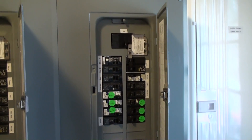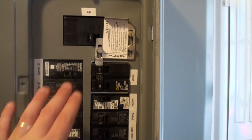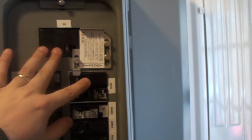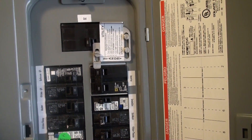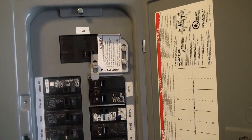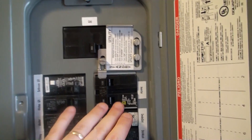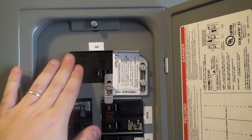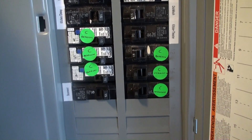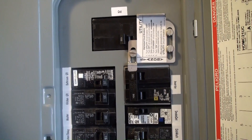The critical load panel contains the non-large loads — the smaller loads in the home, pretty much everything smaller.